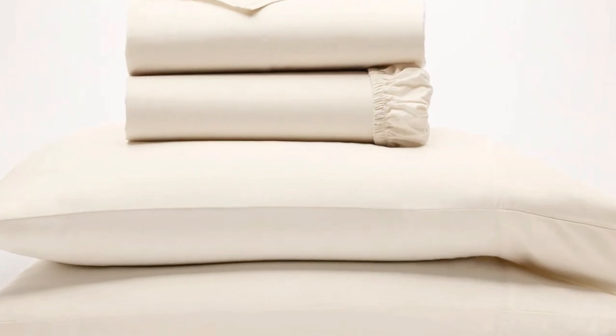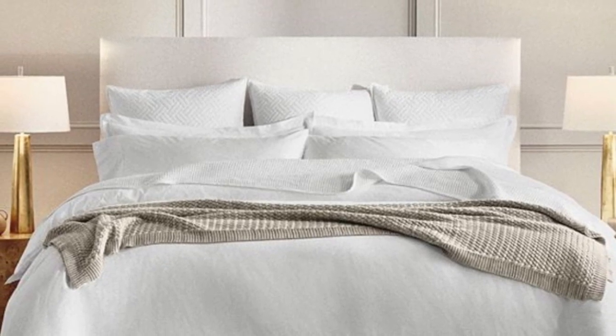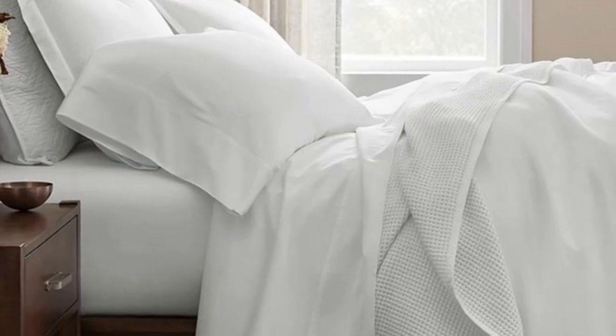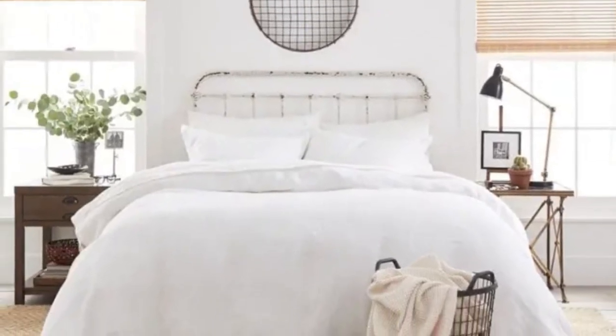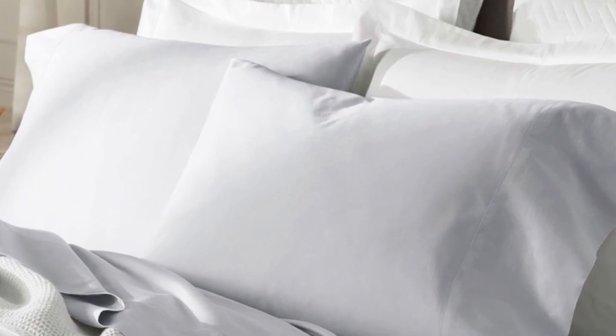If this sounds like the weave style for you, the Boll and Branch sheets are a perfect match. There are a good number of sateen cotton sheets on this list, but I chose Boll and Branch as our best sateen option because the weave they use is specific to the brand — it's also called the brand's special cooling weave. This means these sheets won't trap heat while still feeling soft and smooth.